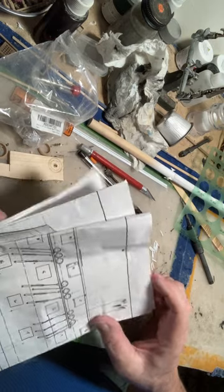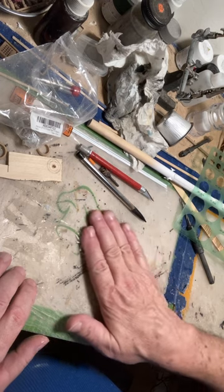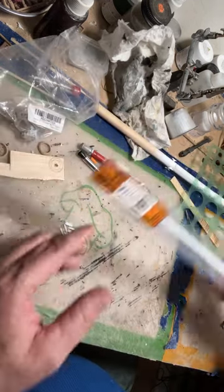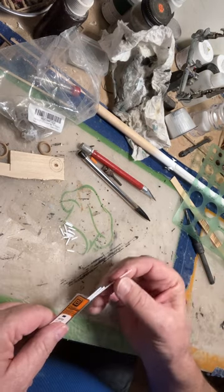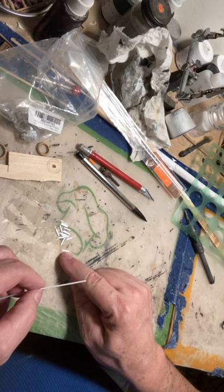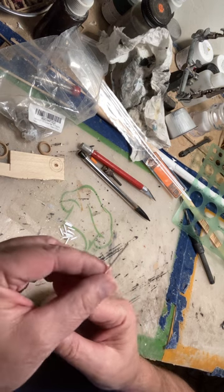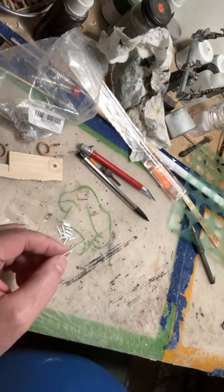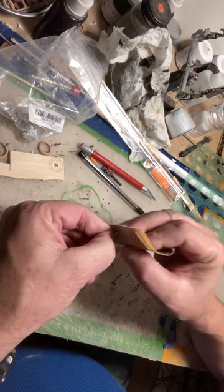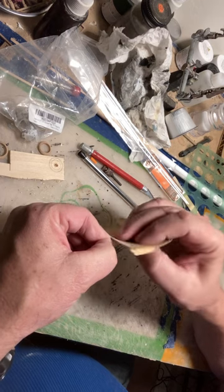I've found recently that making them out of styrene is much easier than making them out of brass. We will start with a stock that looks a lot like the size that you need - this particular size right here. You just take and round off the end with a piece of sandpaper like this. You just round off your end like this. It's pretty simple, actually.